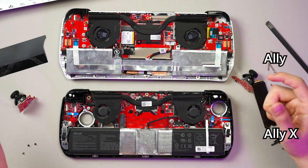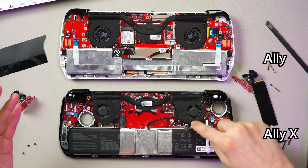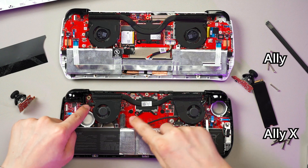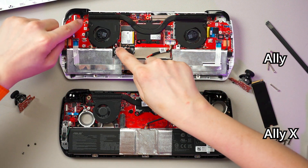If you want to service it, you can just take out the fan — this is also the same. The fan is screwed in through here and here, and then you can take out this fan. This is also two screws, and then two more screws here for the fan as well.